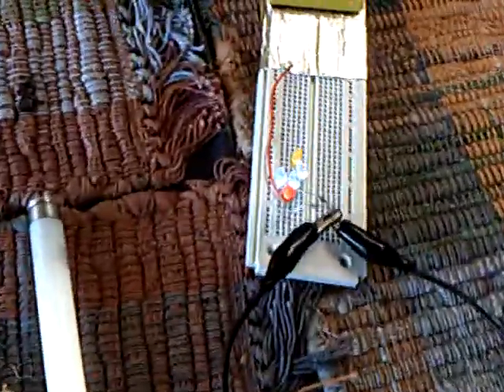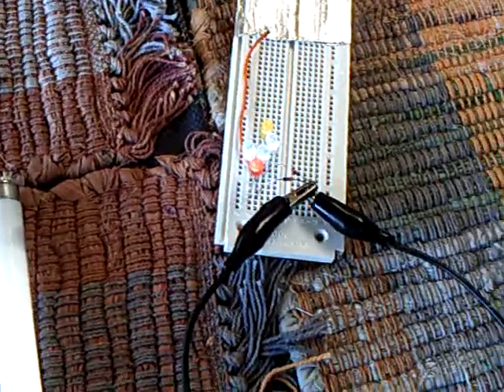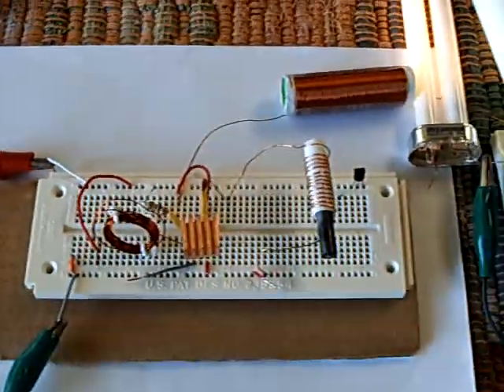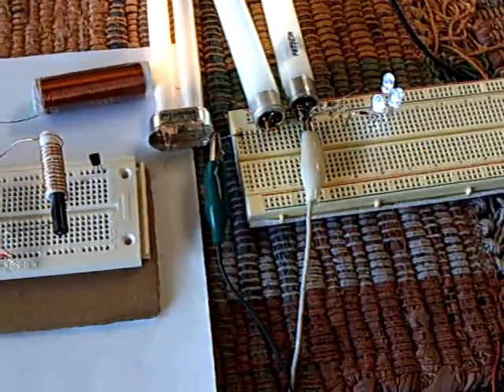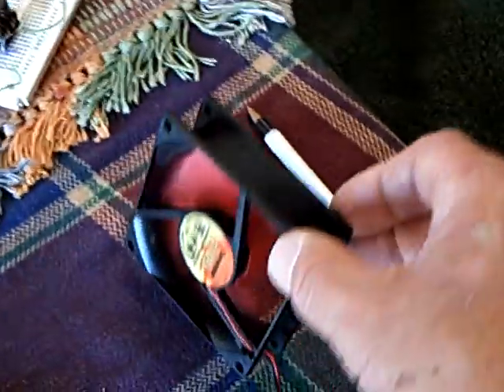I'm liking what I'm seeing on this one. This wireless projection of energy, running on a little tiny solar panel at about 80 milliamps, is very, very impressive. I don't know what to say — this is just amazing.